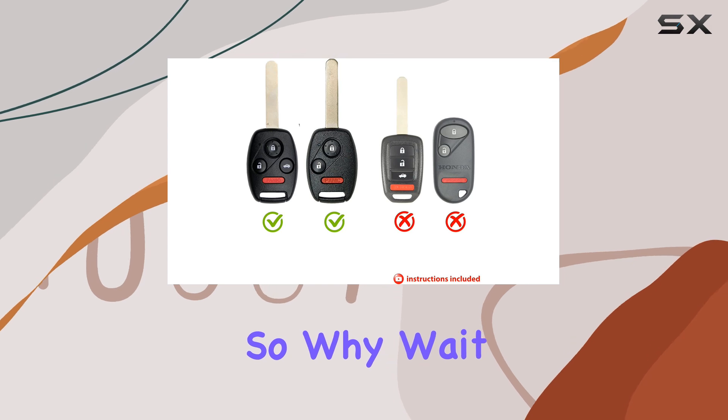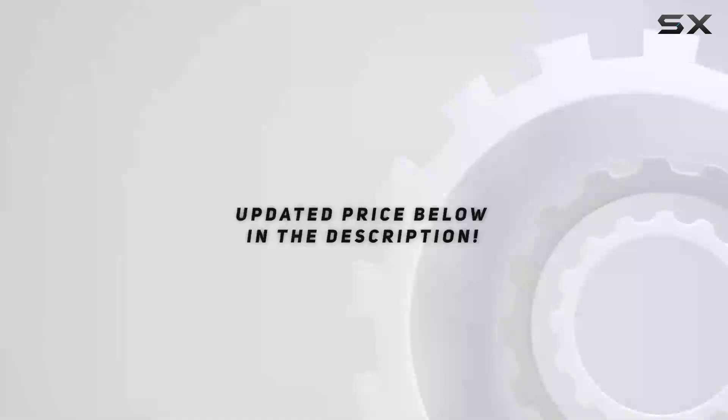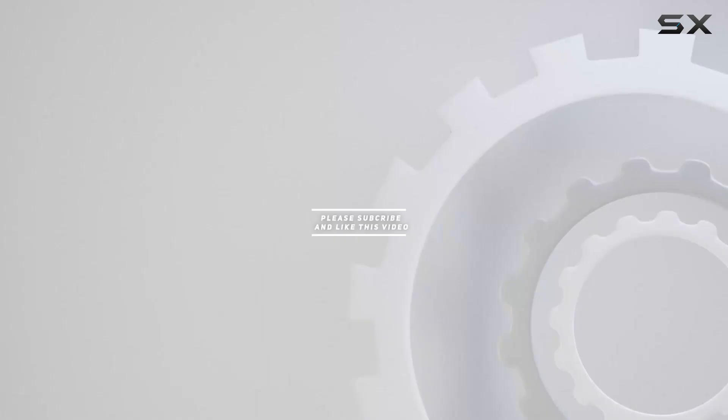So why wait? Upgrade your key fob experience today with Remote Overstock. Check out the video description for the updated price, and thank you for watching.